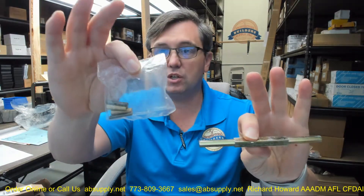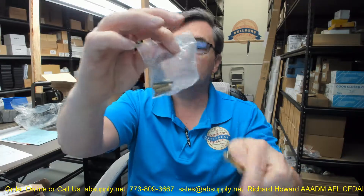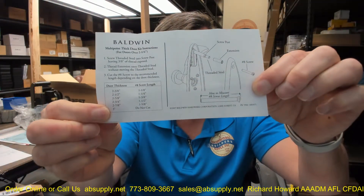With that long spindle, you are going to get your extension pieces as well. There is a link below this video showing the installation instructions that come with it, showing how that is supposed to work.